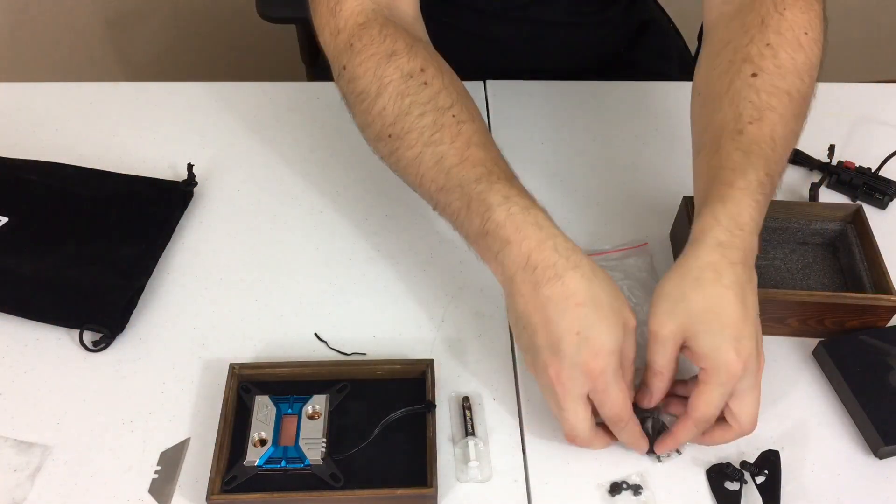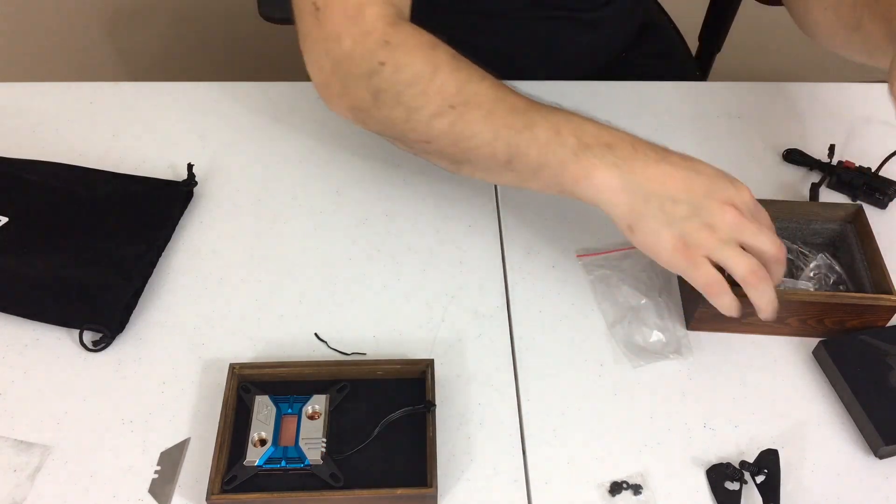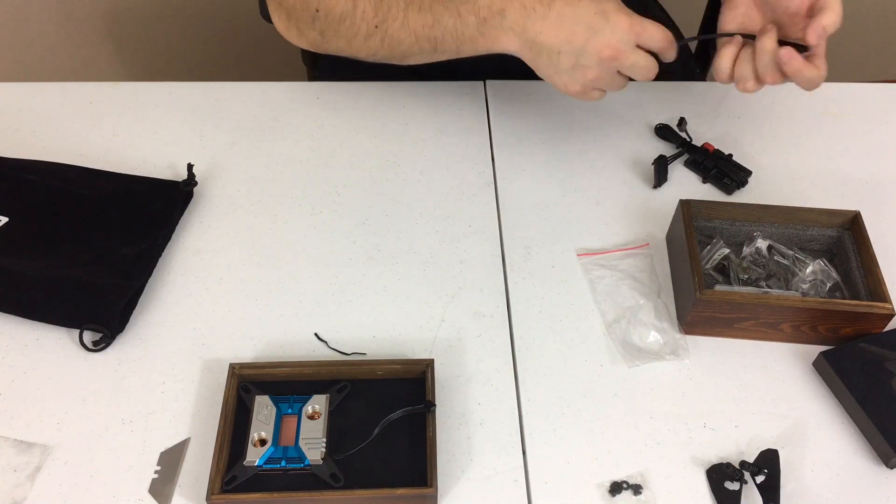With that being said, we've seen our unboxing. We'll put all our screws back underneath here, and let's get some final thoughts and see what you guys think in the comments below. Stay tuned.